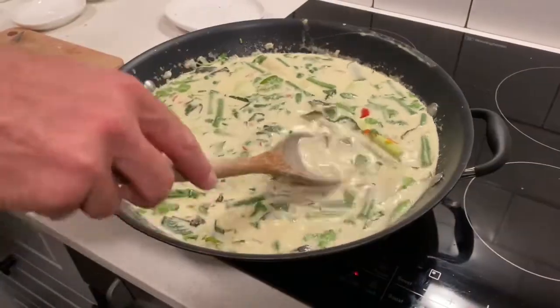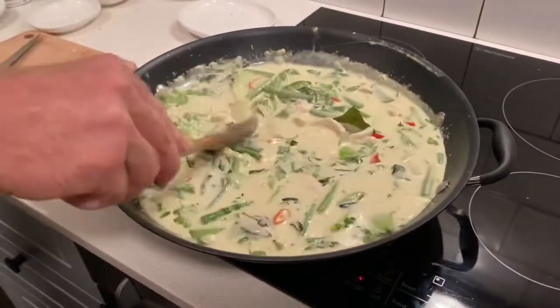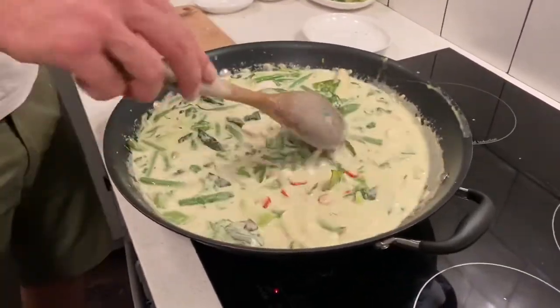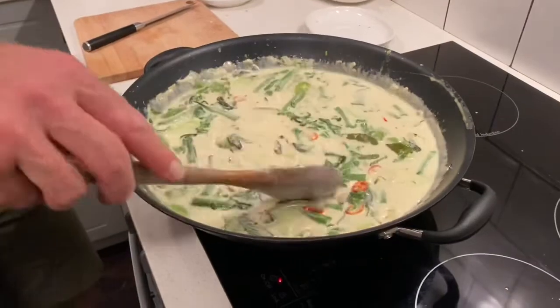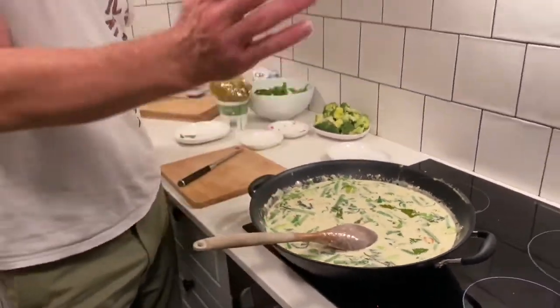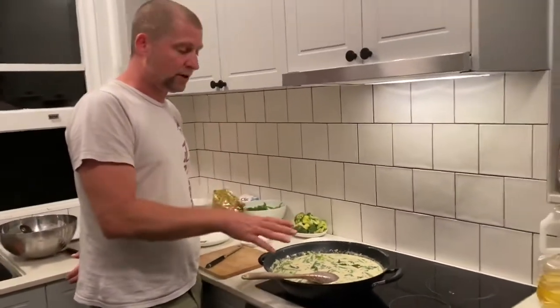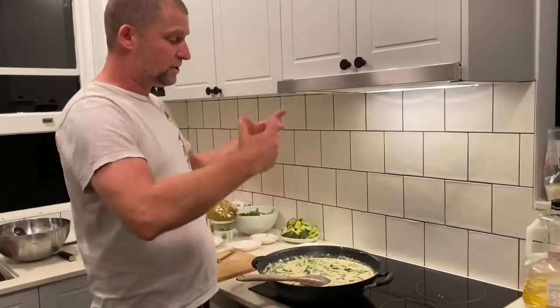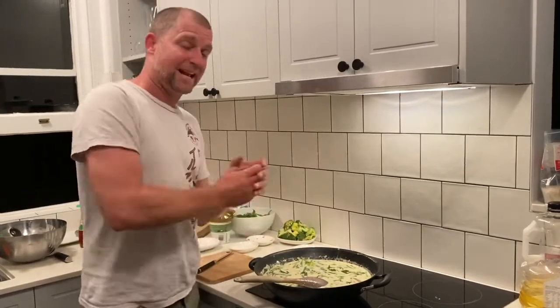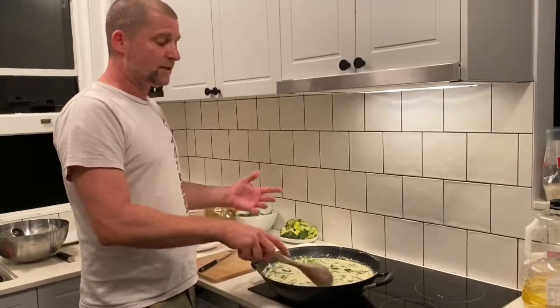Once you've got everything combined, stir it well - you can't actually stir it enough. Bring it to a boil, then reduce the heat to a simmer. The reason is that if you continue at a vigorous boil, the coconut cream can actually split, and that's the last thing you want. So really take your time.